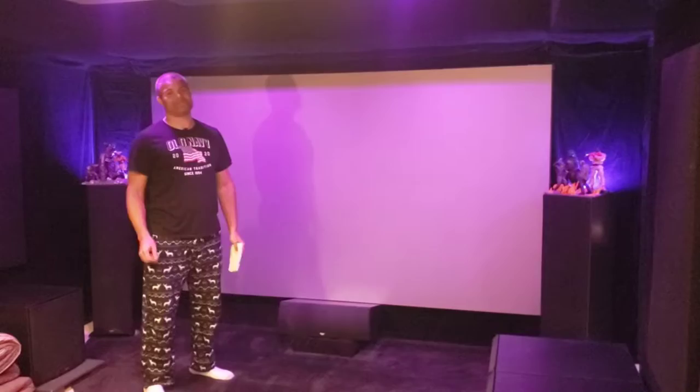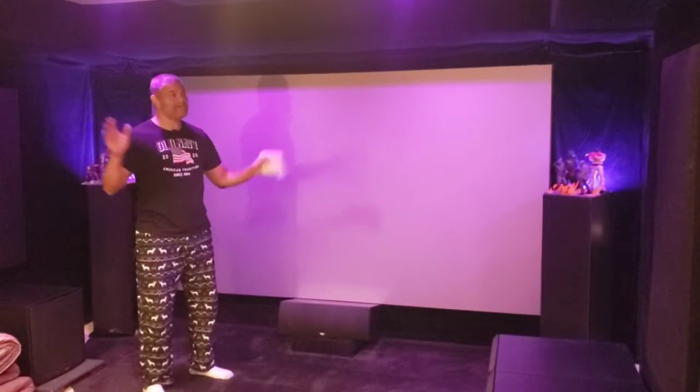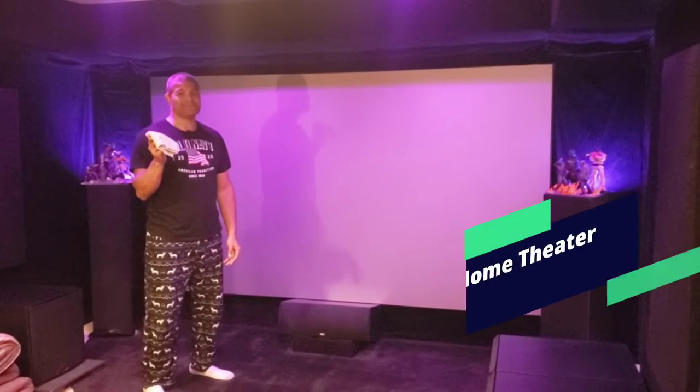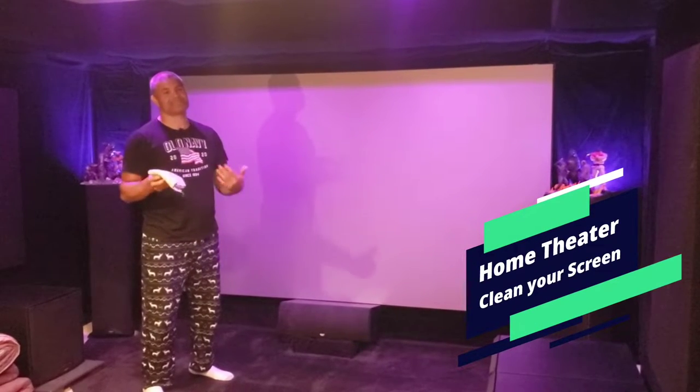What's up Raph gang, welcome back to another home theater video. I'm Raph, Raph Cave. If you have a home theater like this and you want to know how to clean your projection screen, this is what I do.